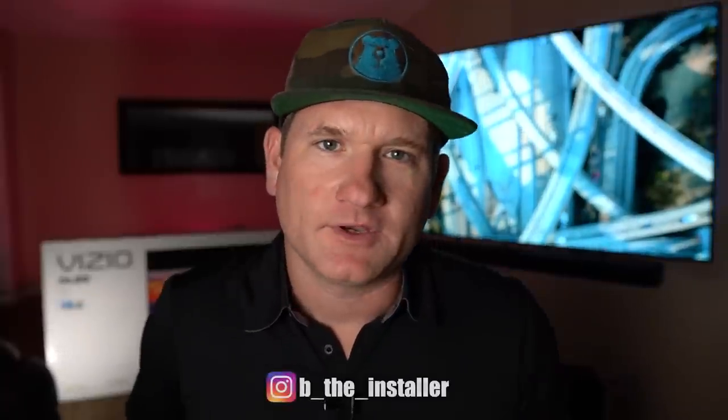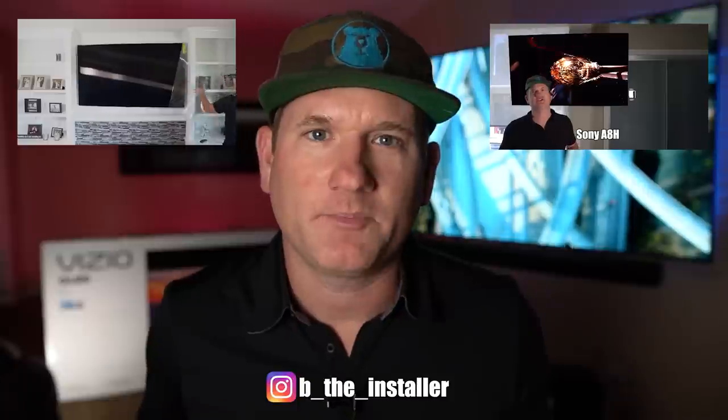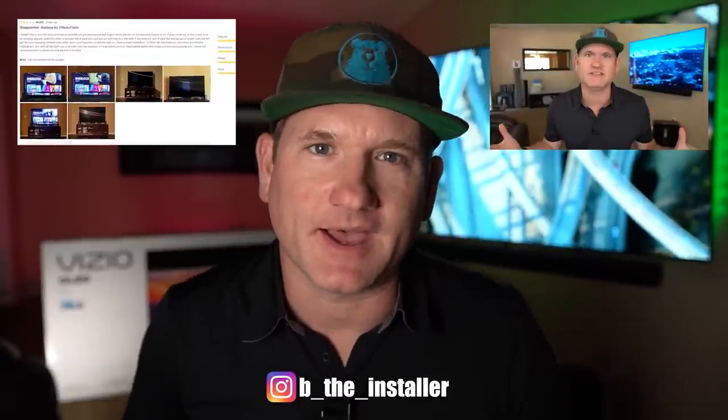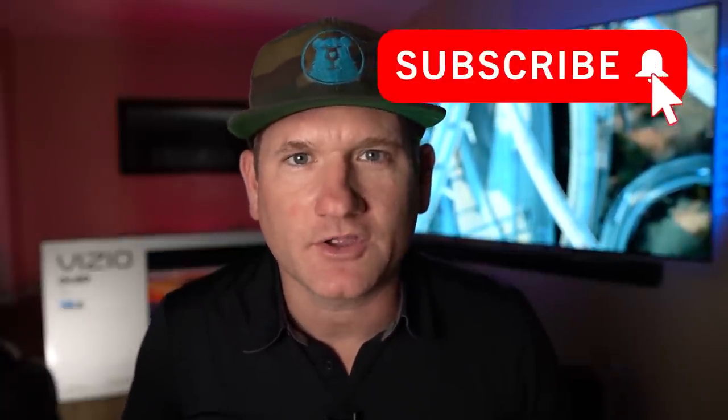What's up? Welcome to everyone new. I am Be The Installer, a longtime TV and home theater contractor. Now I help people decide on what TVs, soundbars, and smart products to buy. Feel free to subscribe and definitely set the notification bell to all so that you get every upload. And if you liked the video, smash the like button.